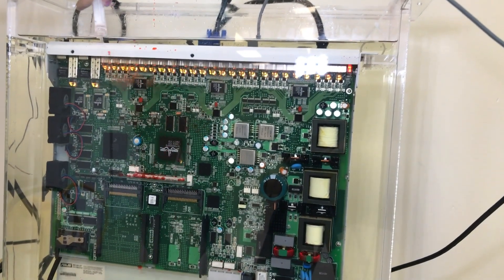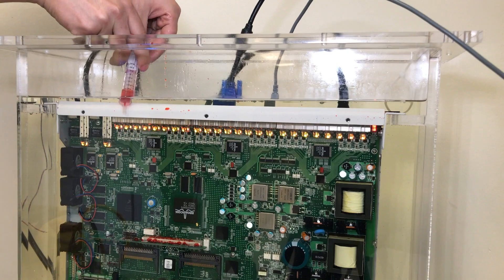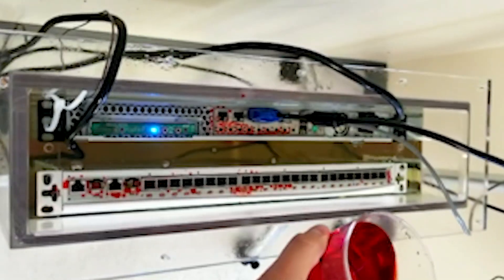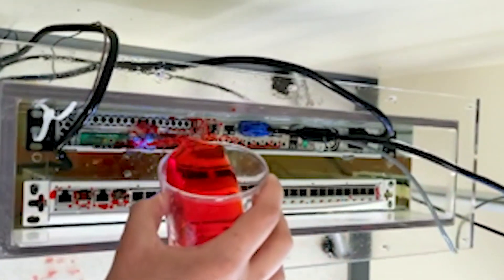They asked us what would happen if they had significant water intrusion occur inside an operating tank. To test that, we took our clear tank, filled it with EC100 coolant, then took some water out of the tap, added some red food dye to make it more interesting, and then poured that water all over the server while it was in the EC100 coolant.